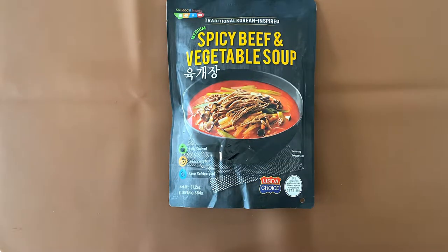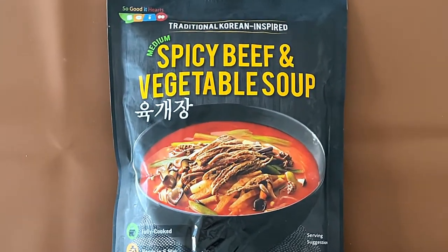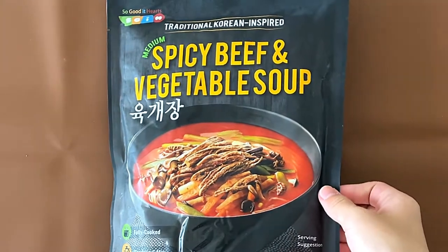Hello Tiny Reviewer friends. Today we're reviewing traditional Korean inspired medium spicy beef and vegetable soup. Fully cooked, ready in six minutes, and keep refrigerated.